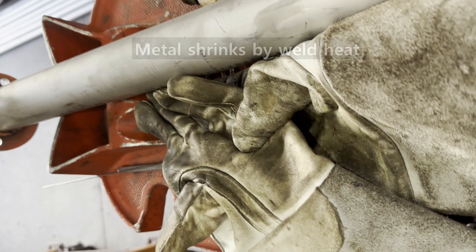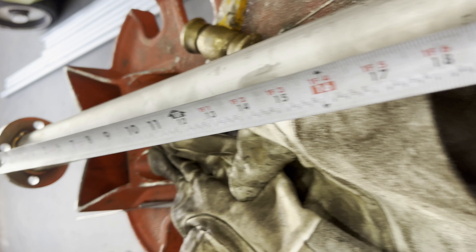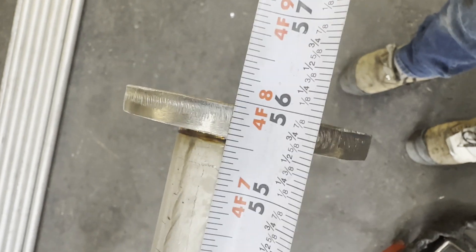Second, if you weld metal, it shrinks. This is the topic of today's episode. Shrinkage usually happens when welding pipe joints.